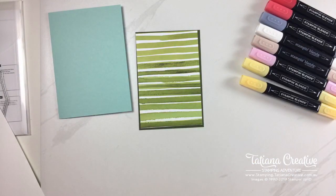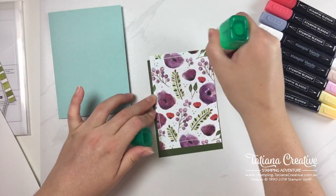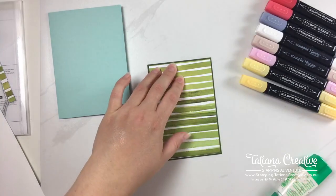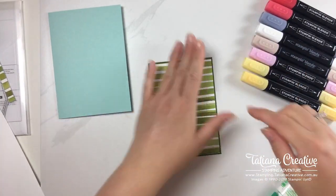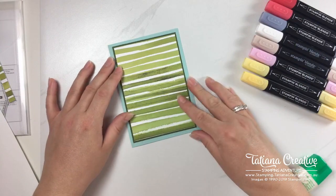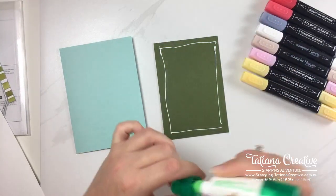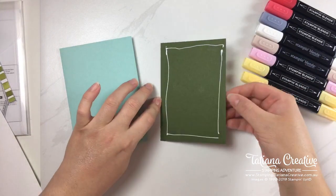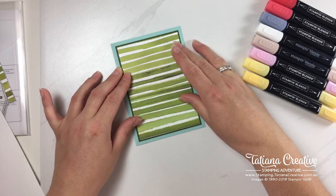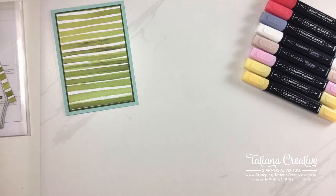I'm going to take my glue and adhere the DSP down to the Mossy Meadow with just a thin strip. I'm using the multi-purpose liquid glue, and the reason I prefer this glue for this kind of work is that it allows some wiggle room — when I put it down I can wiggle it around before it fully sets to make sure I've centered it properly. That's all done for the card front.